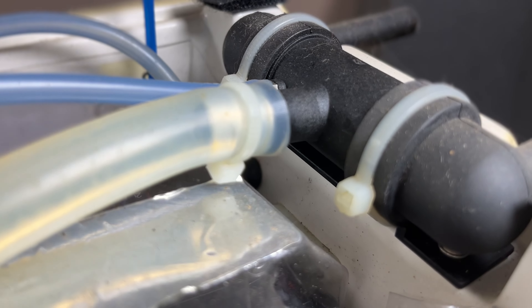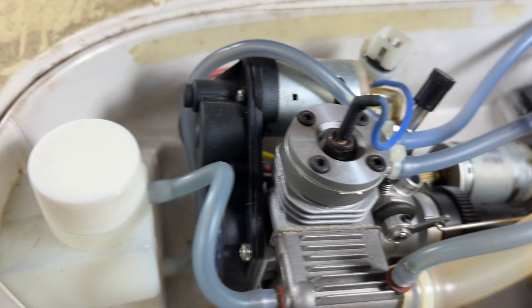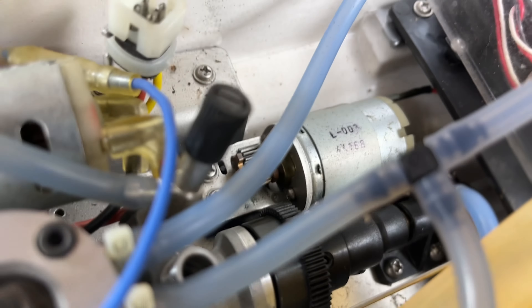Luckily the muffler looks like it's intact, but who knows — the baffles will probably blow out as soon as we try to fire it up. I remember I used to have to run these things all the time and test them.